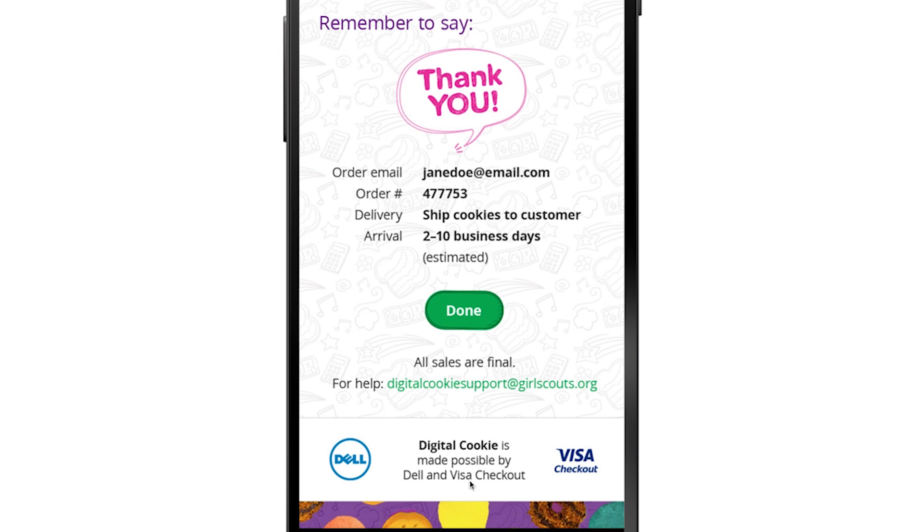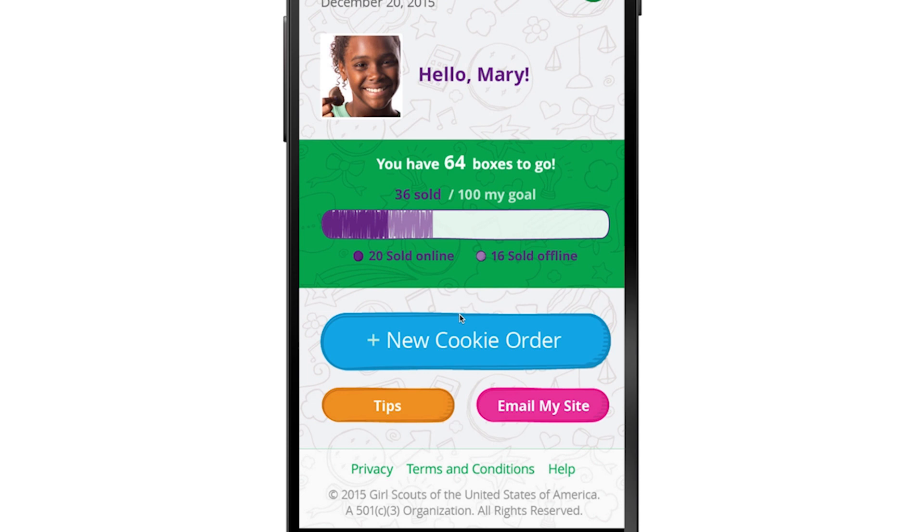Remember to say thank you and smile! Got customers lined up? Of course you do. Tap the 'Done' button to return to your home screen and start a new order. Cool, right? I knew you'd love it. Now go out and make this your best, most amazing, change-the-world-one-cookie-at-a-time season yet!